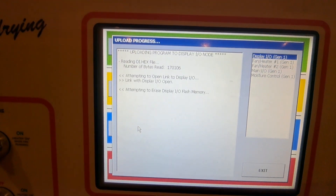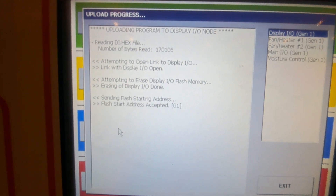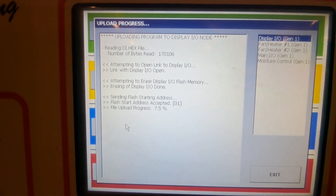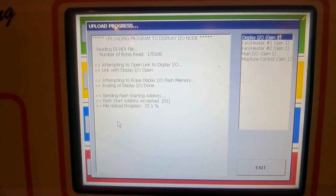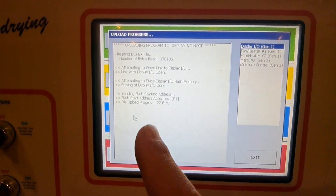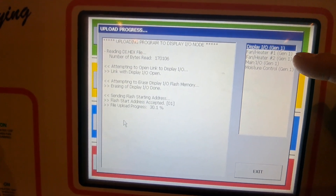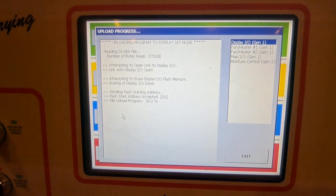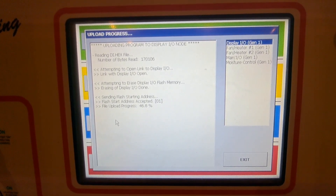What it's going to do is connect to Display IO, erase Display IO, and reprogram it with 109. On the left it shows what it's doing, and on the right it shows which board it's programming. We're going to have to wait until it goes through all five of those boards.